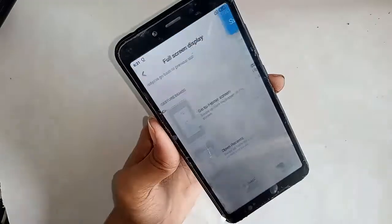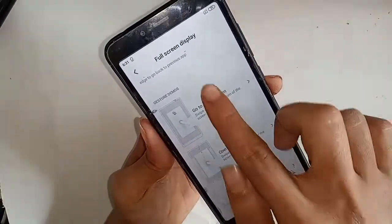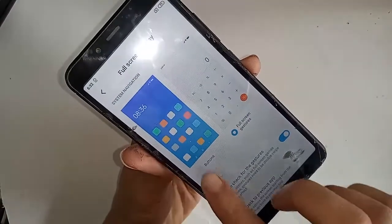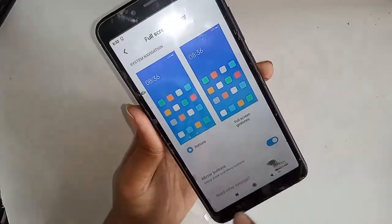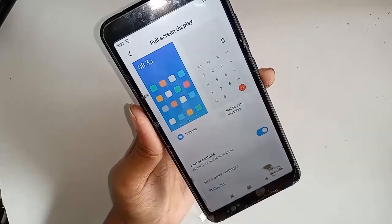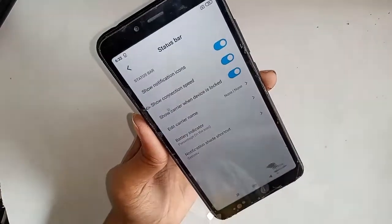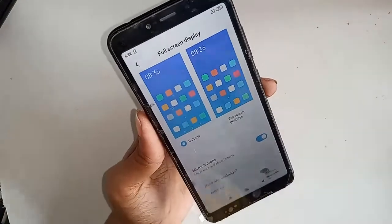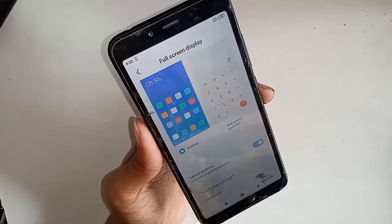If you want to show the back button, home button, and recent button, click on the Buttons option. Click on Buttons and you will see the back button, recent button, and home button — the navigation buttons are now working on this phone.